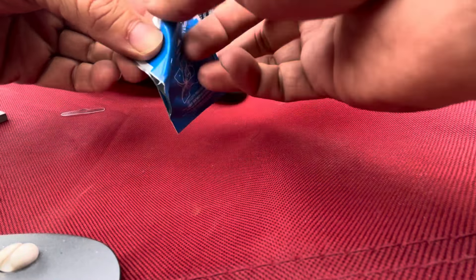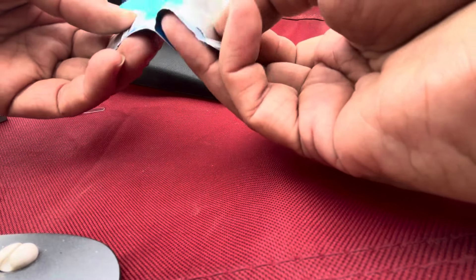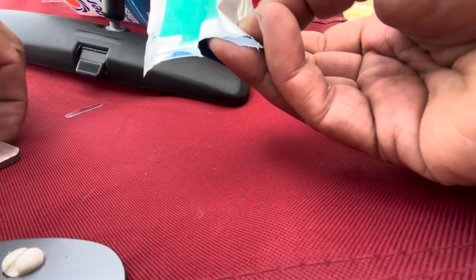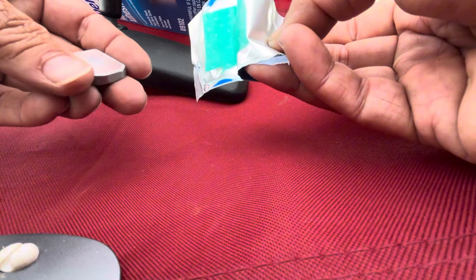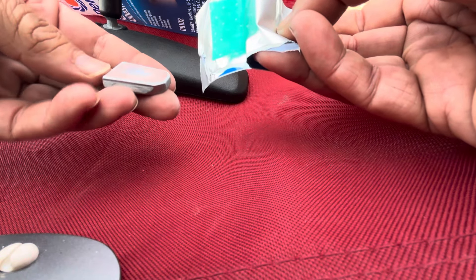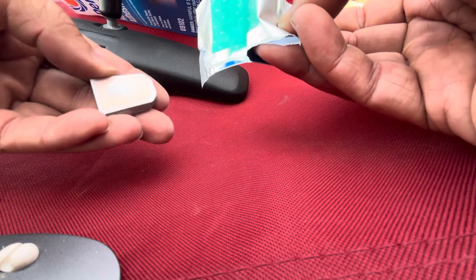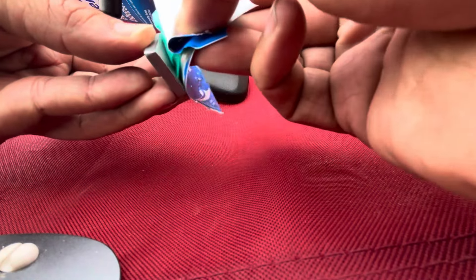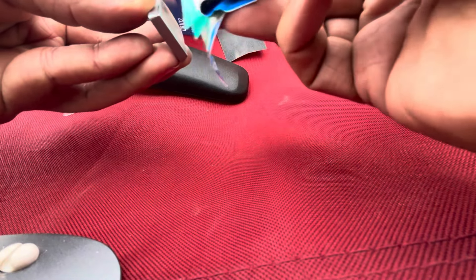Next, open this and do not touch the pad inside — this is the activator. You clean the tab with this, and then you clean the window with it, and then you can't touch the tab or the window where you're gonna glue. It's like an activator — once the glue hits it, it does some kind of magic trick.